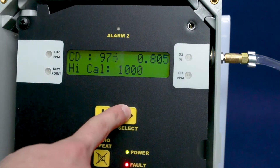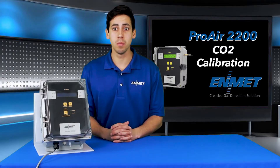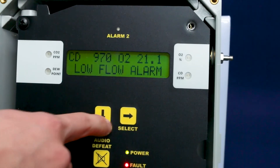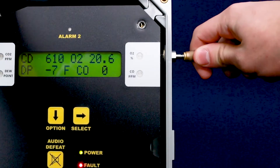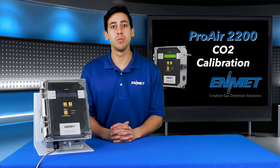The slope and offset values will briefly be shown and the display will return you to the maintenance menu. Press the option key until 'exit maintenance menu' appears on the display, then press the select key to return the instrument to operational mode. You may reattach your compressed air to the ProAir 2200. This completes the ProAir 2200 calibration for the CO2 channel.